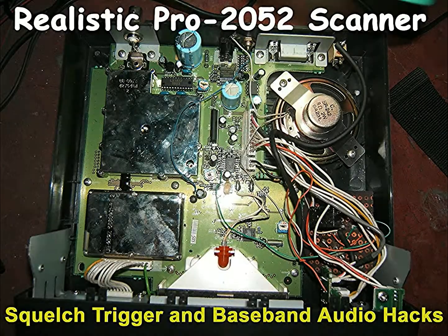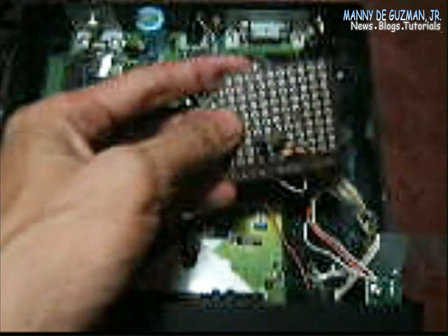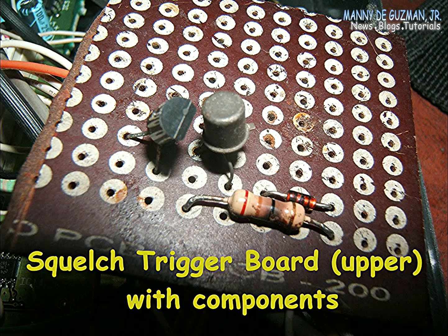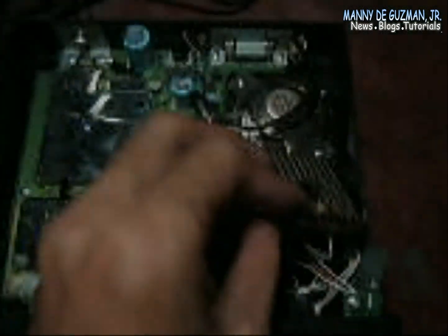The heart of this project is a squelch trigger. The COR I made here consists of two transistors, one resistor, and one diode. This is hooked to the 5-volt squelch trigger.